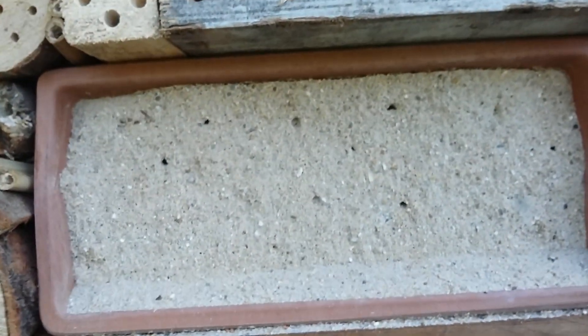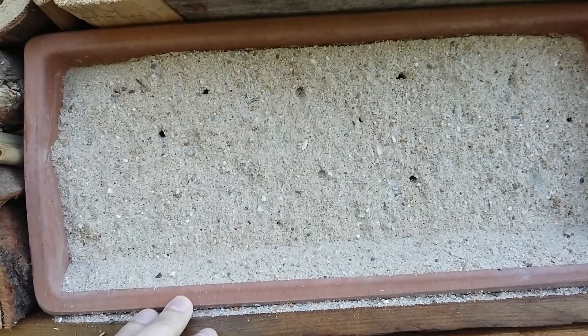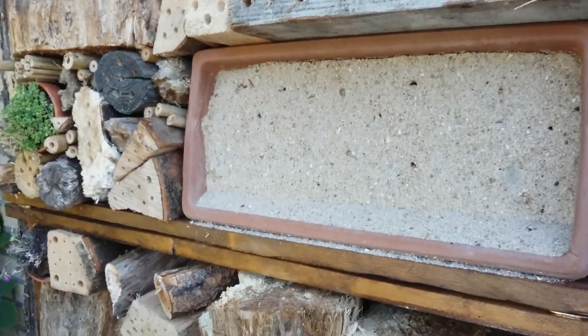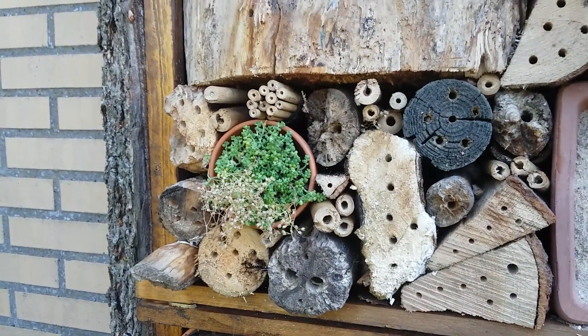This sand I actually mixed with loam. It's a kind of clay-like material that keeps it upright like this, because otherwise the sand would just fall out. I also added some plants — the flowers attract a lot of bees.